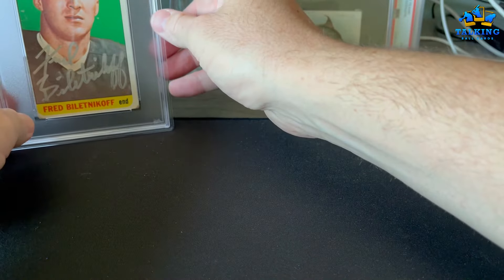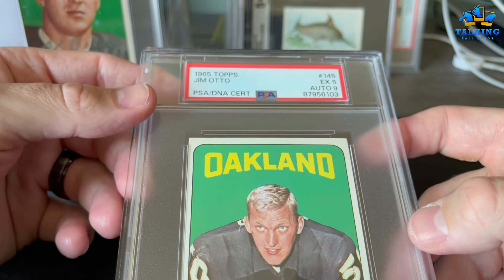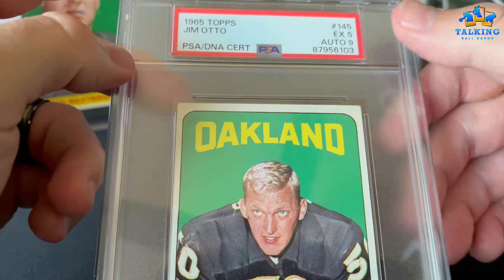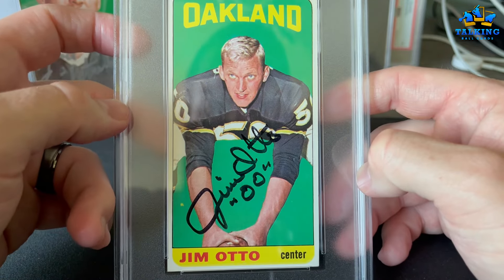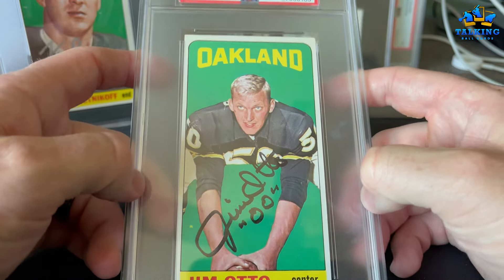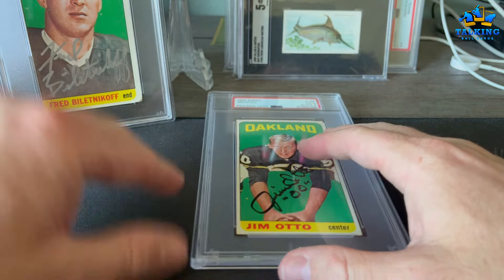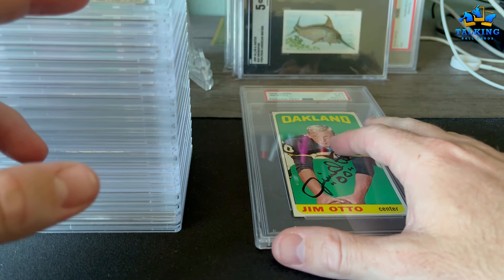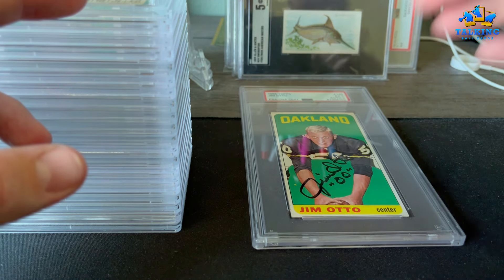Jim Otto — auto signed through the mail, he may still sign. He sent this card back in great shape: EX 5 on the card, 9 on the auto. Double zero — another Hall of Famer, another Raider. I get a kick out of the '65 Topps set. This was a really fun return. I hope you guys enjoyed it. I don't do these too often because I wait until I have enough for a bulk submission. Until next time — Talking Ball Cards, have a good one.